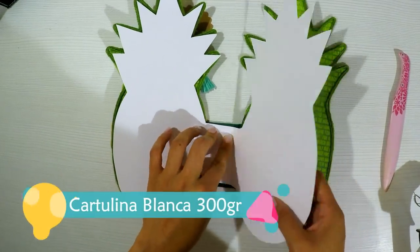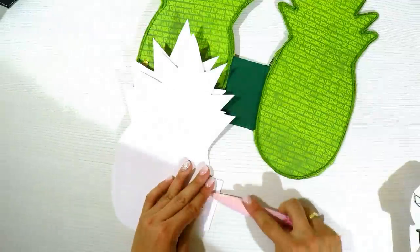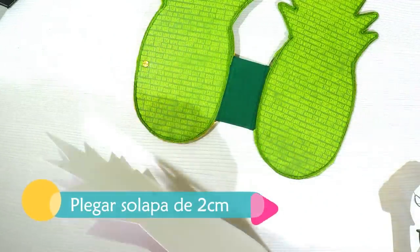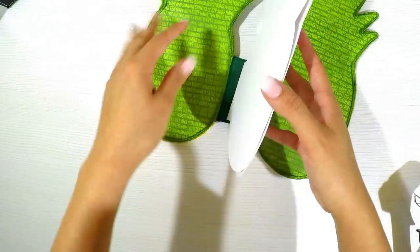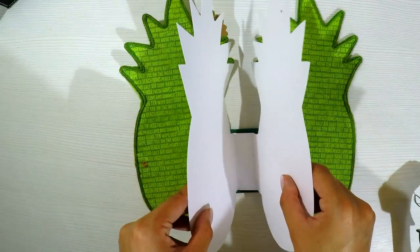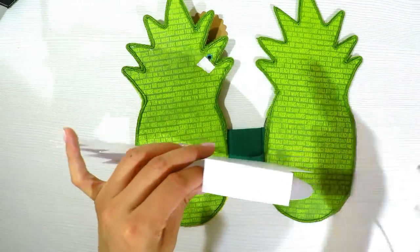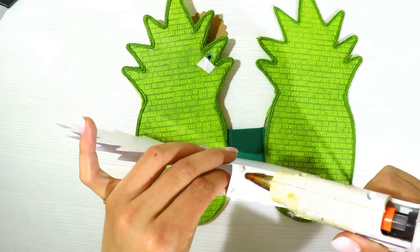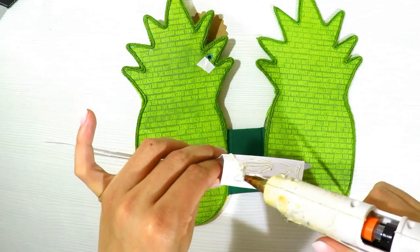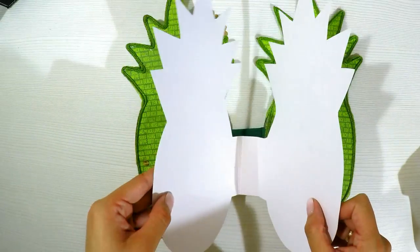Now for the inside: we're going to make an album with only three cardstock pages. I'll use 300g white cardstock — you can also use school cardstock from Chinese bazaars or stationery stores. For the first sheet, I'll cut it slightly smaller (about 0.5 to 1cm less) than the base. I trace the album shape on the cardstock, cut it out, and then in the center — which would be my spine — I make a 2cm fold.